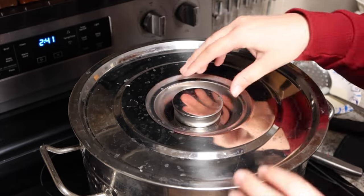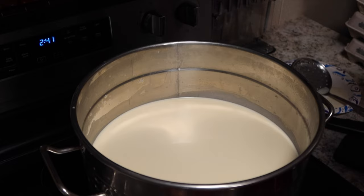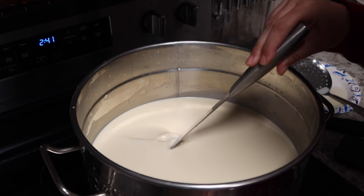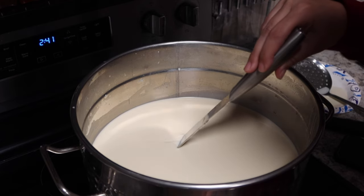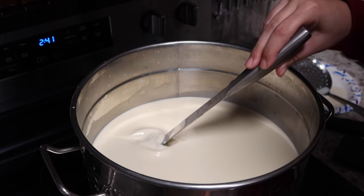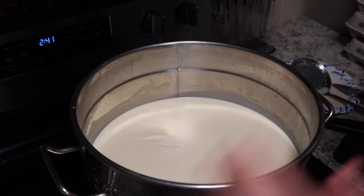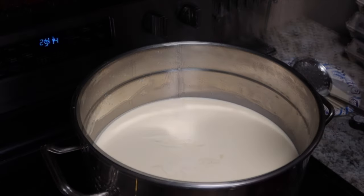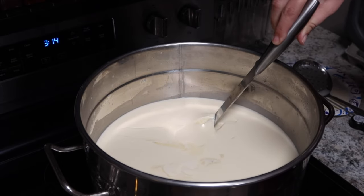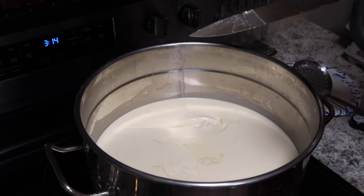It has been 30 minutes so we're going to see if we are ready to cut our curds. To do that I'm just going to see if I have a clean break, and I'm not quite there yet — I want it to separate without being all jiggly. So I'm going to let this sit for another five minutes. Alright, it's been a little bit longer and as you can see, that is what we are looking for — a nice clean break — so we're going to go ahead and cut our curds.